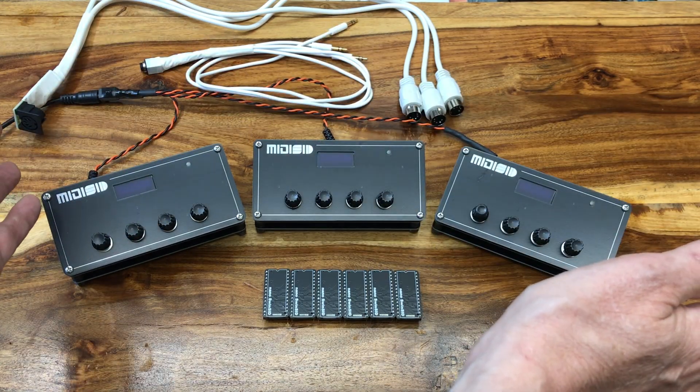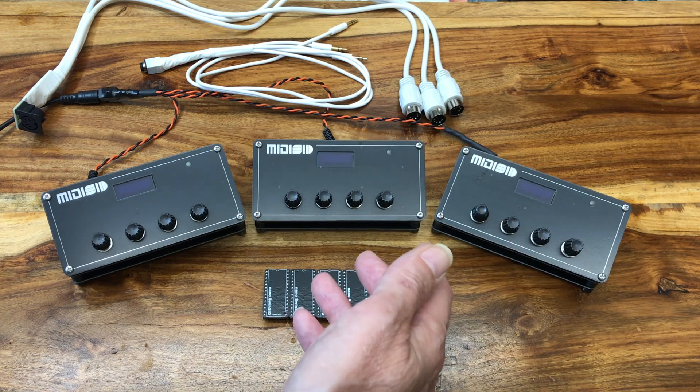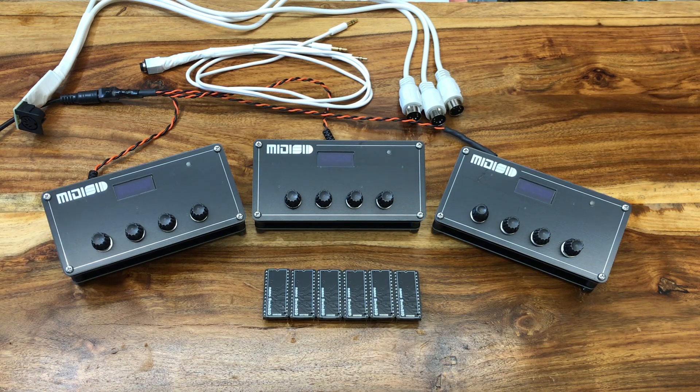In addition to that, channel 10 — the percussion — is split into three voices. After that, it took some minimal modification of the firmware so that each MIDI SID is responding to a particular five of the channels, plus part of channel 10.